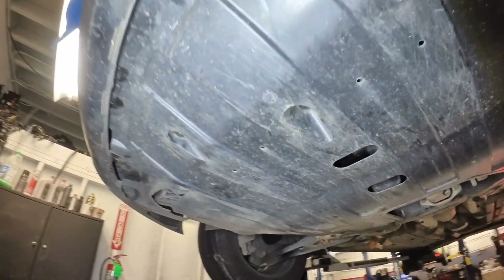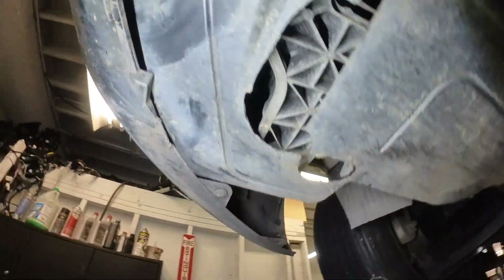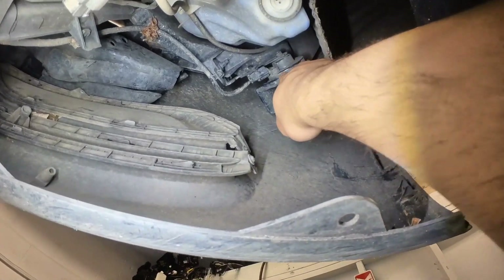Alright guys, so we have to remove the engine undercover to gain access. Hold on — it's broken here. We don't have to remove anything because the horn is right up there.